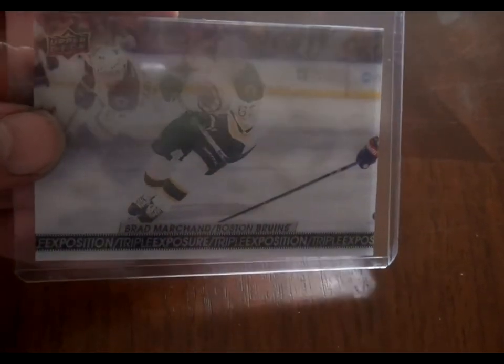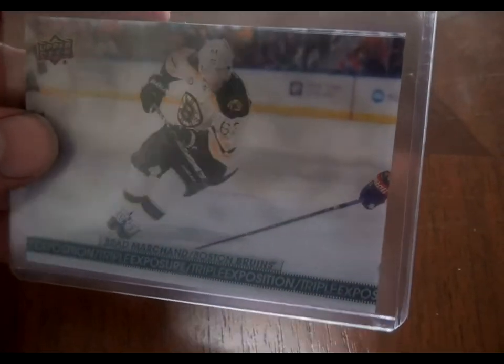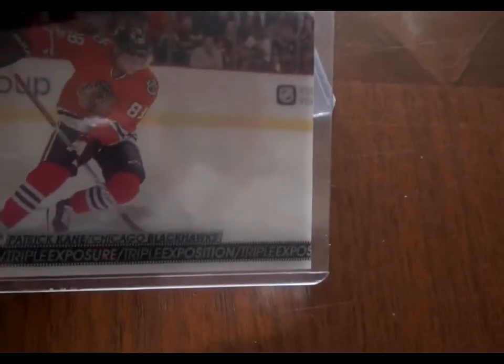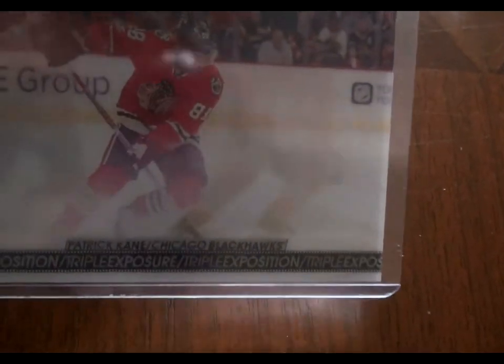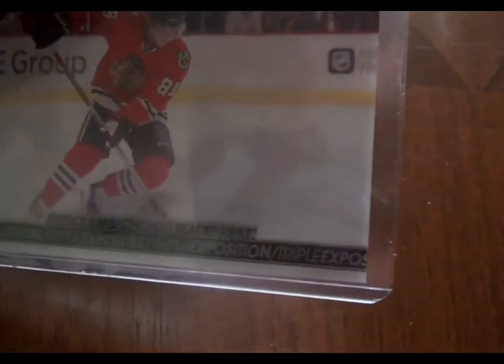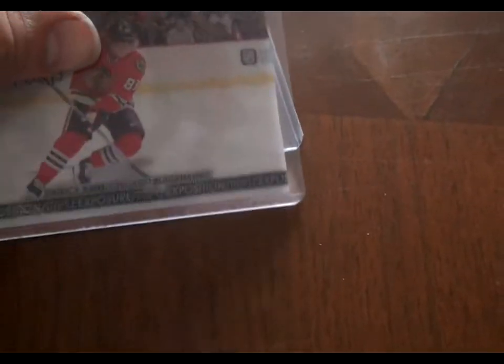Here's Brad Marchand, and as I move it — I wonder if you can see that — there are three different exposures. And then here's another one I got for Patrick Kane. It's hard to see on camera, but when you move it, the player moves. So that was from the 17-18 set.